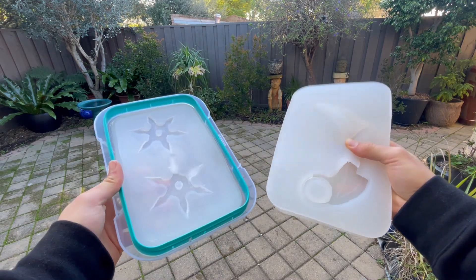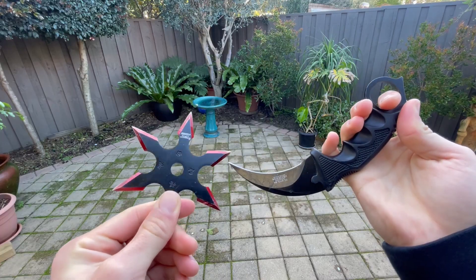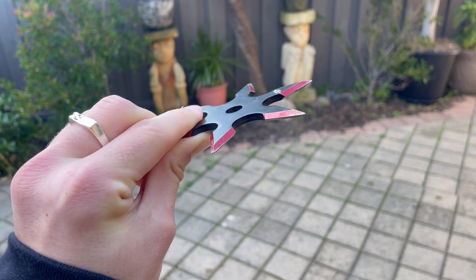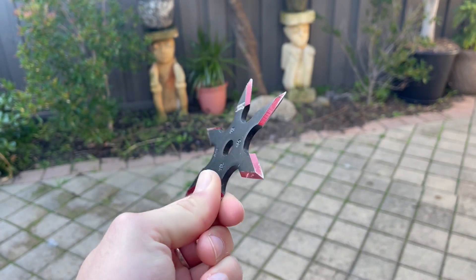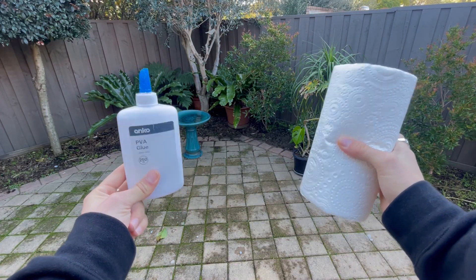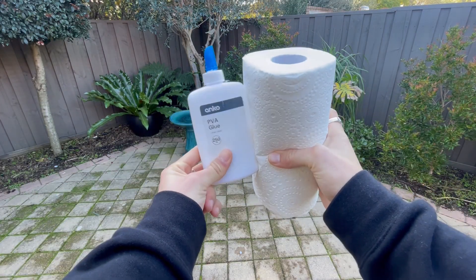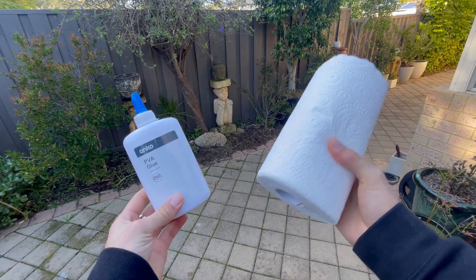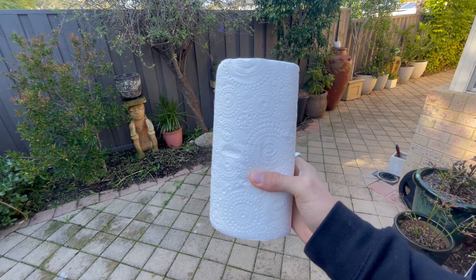I wasn't done yet — I wanted to make this work, but I would only be doing the karambit knife, not the throwing star. Although they are cool, the mold is a little bit too thin for the ice to stay together, so I'll be shelving that for now. Both the PVA glue and the paper towel worked well, just not together, so I had to choose one. After re-watching both of them against the hammer, I decided to go with the paper towel as it was slightly stronger.